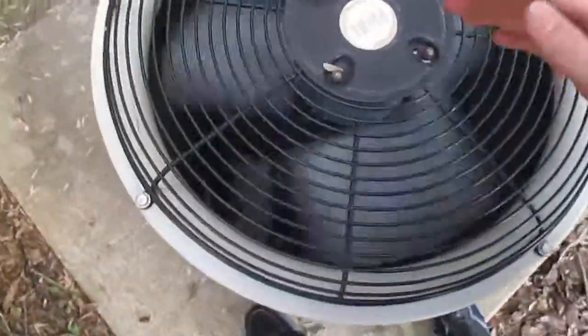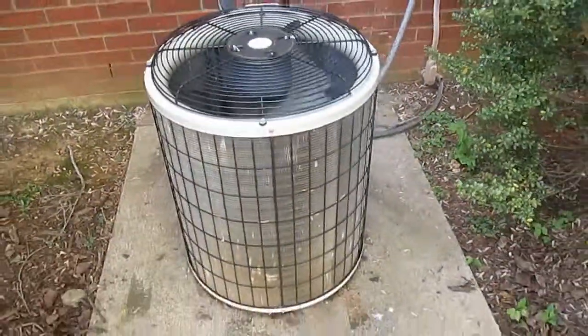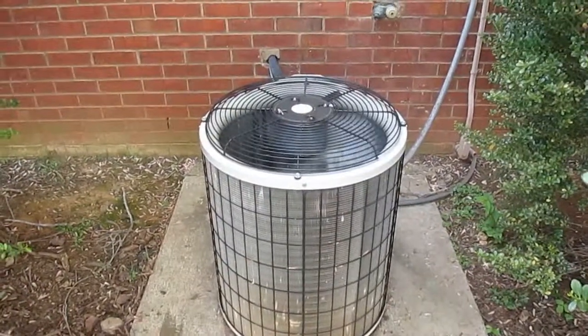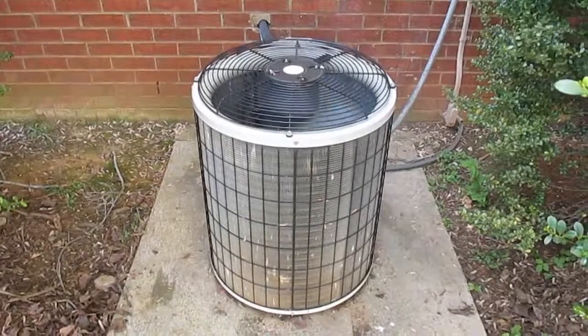Is this a heat pump or straight cool? This is a straight cool unit. So yeah, a 2002 Payne teardrop straight cool unit running. Over and out.